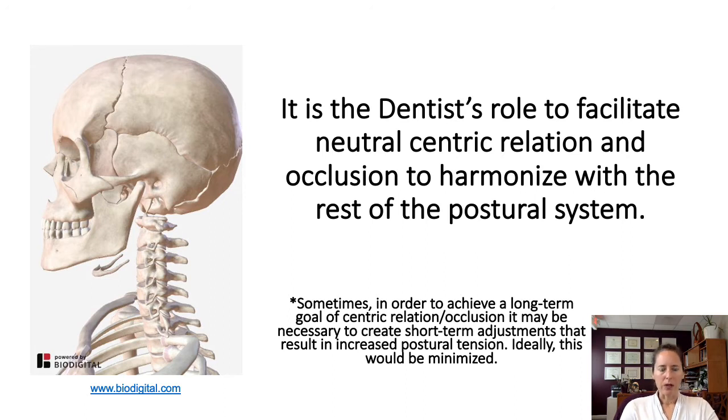I want to note that there are cases where an adjustment may result in increased tension in the system, but it just has to because of getting to a long-term goal. I myself went through oral appliance therapy and went through a phase where the appliance created an anterior open bite in order to open up my maxilla more forward. My system tightened up a little bit more during this time, but eventually it closed and things were okay. We understand that it's sometimes part of the process, but ideally we want to minimize tension in the system.